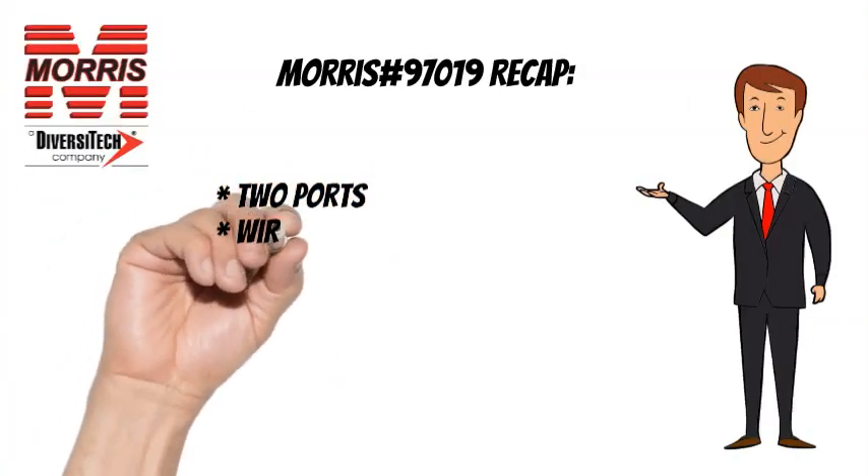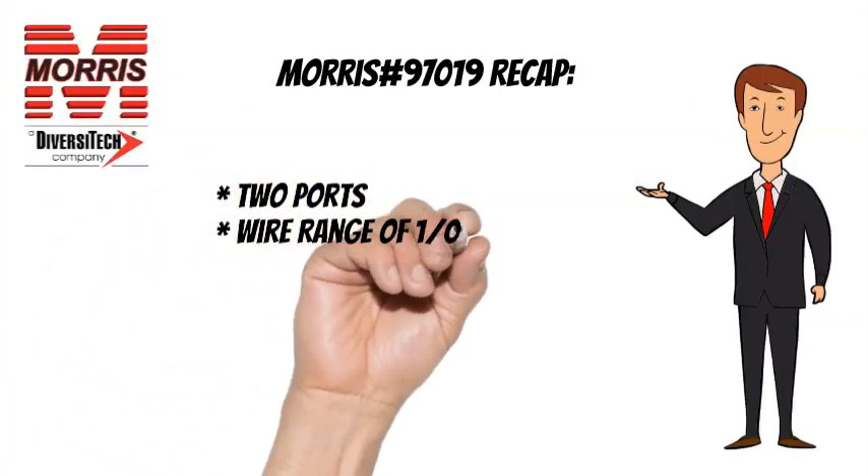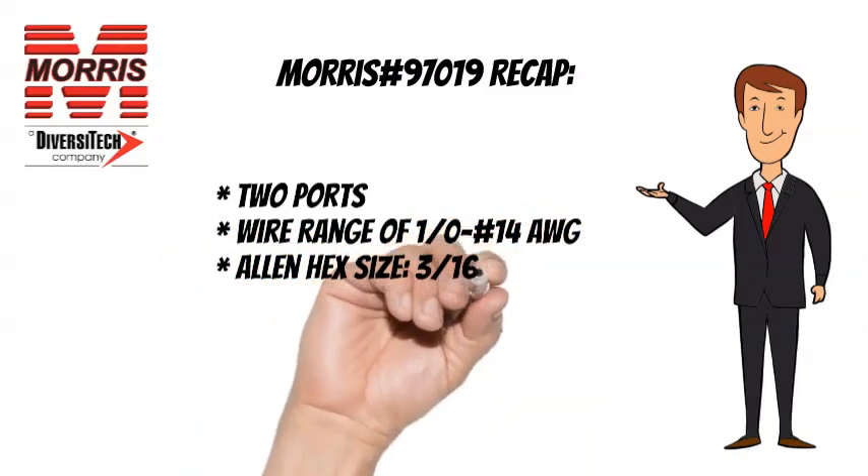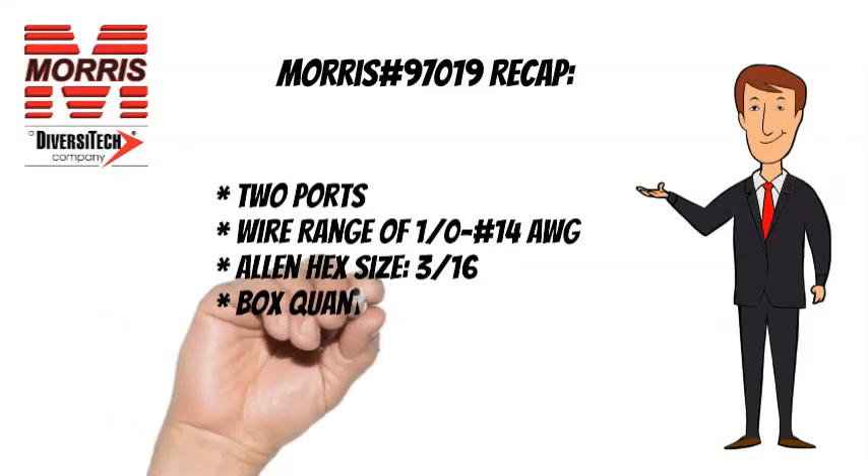To recap, the 97019 has 2 ports, a wire range of 1-0 to No. 14 AWG, an Allen hex size of 3 sixteenths, and a box quantity of 12.